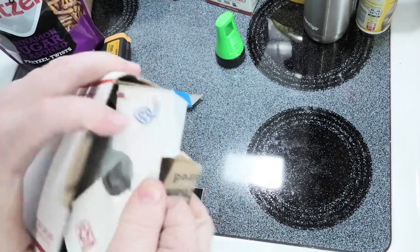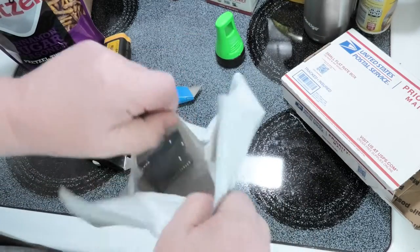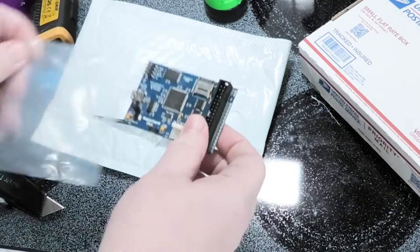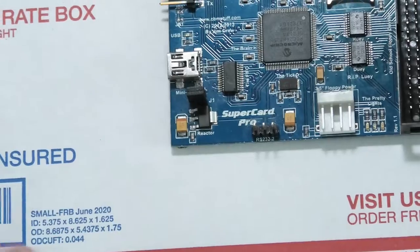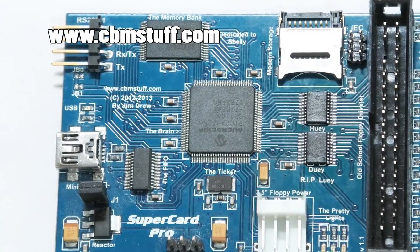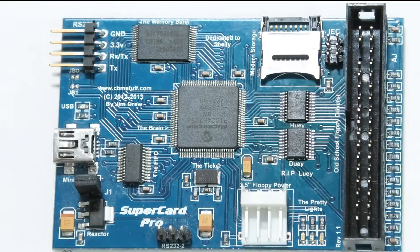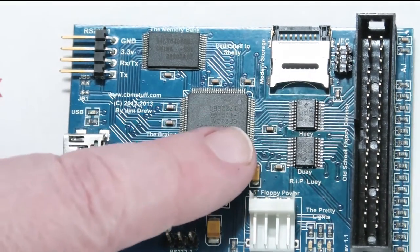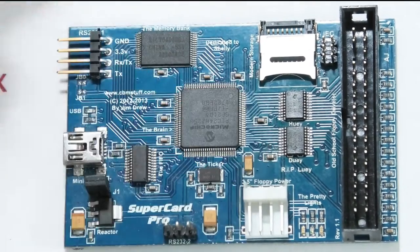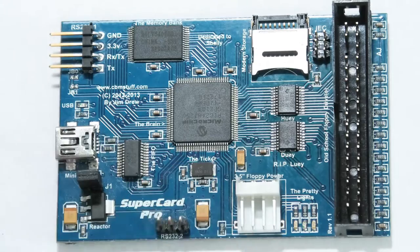I've got one more item to open. This item I thought would be fun to show you — this is for the Commodore, and it is my Super Card Pro. I'll tell you about this — it's by Jim Drew, who invented a ton of copy protection programs for the Commodore 64. This stopped working and Jim told me to send it to him. It looks like two chips were blown.